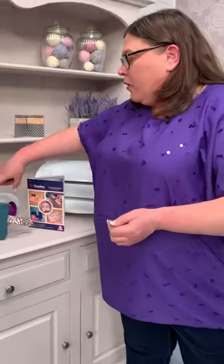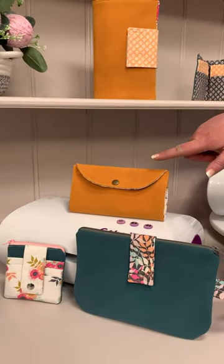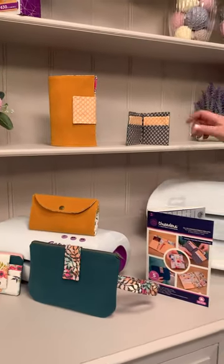Hi, it's Bernie from Crafters Companion. If you love making purses and wallets, you're going to love what I've got to show you here. We've got a clutch bag, we've got a coin purse, we've got a purse, we've got a travel wallet, and we've got a wallet.